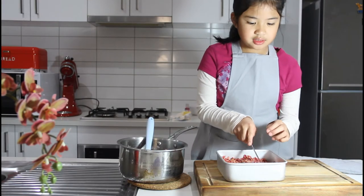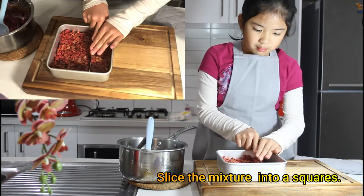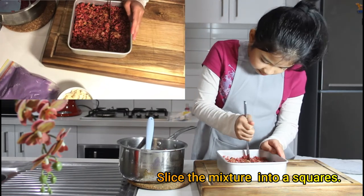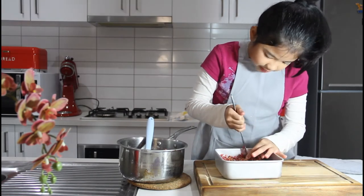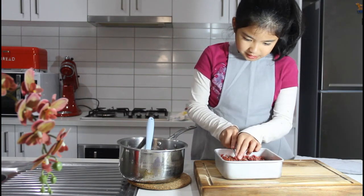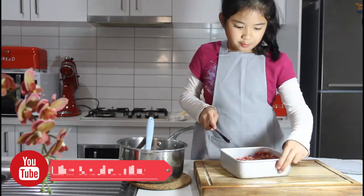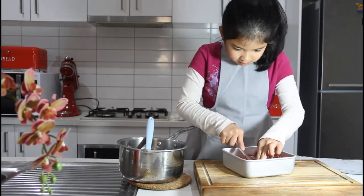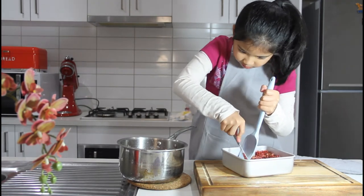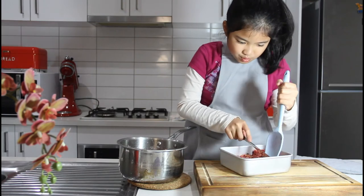Now it's time to cut it into simple squares. I'm not really good at cutting, but maybe I'll be good at this one. It's almost done — just have to make a few more cuts.